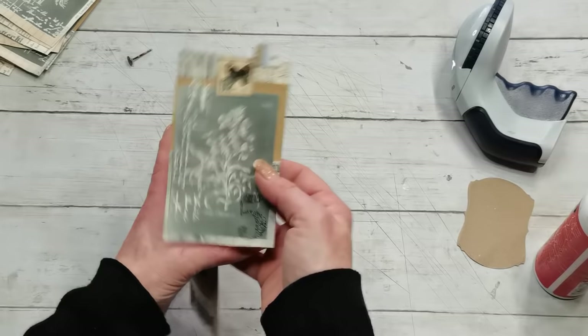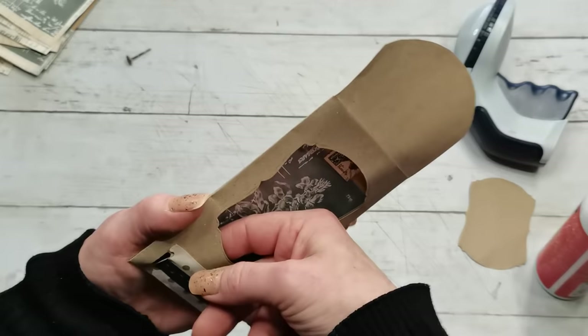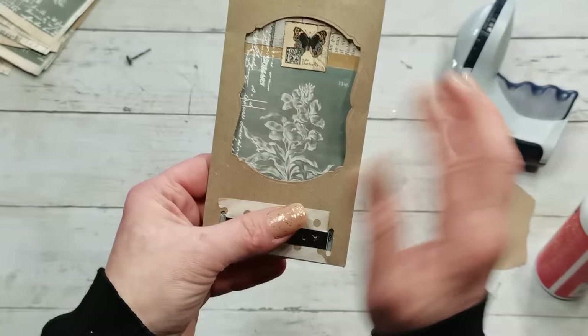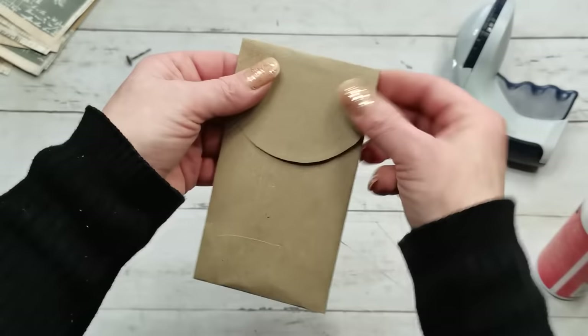I slide my tuck inside and we will see — not bad, right? A pocket with a small decoration and a window where I can see the stamping mark and this beautiful picture. I think I'm happy with this. So this is my easy pocket with an easy tuck.